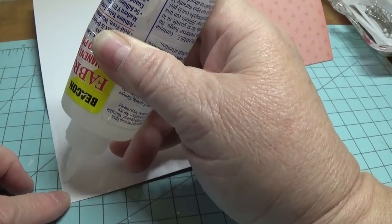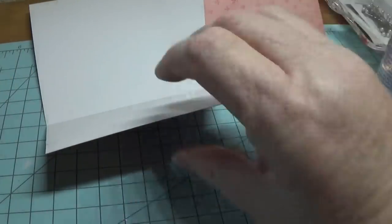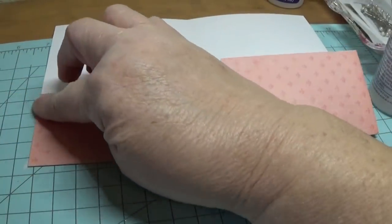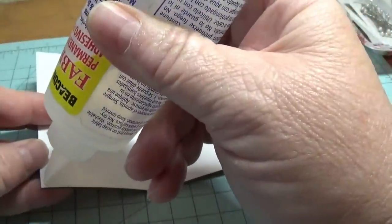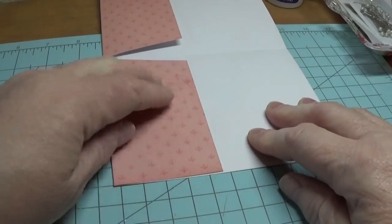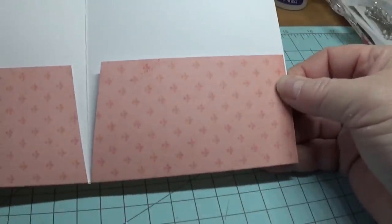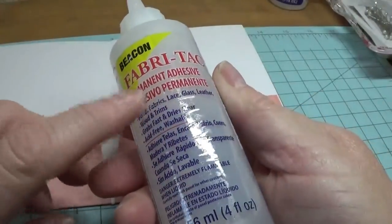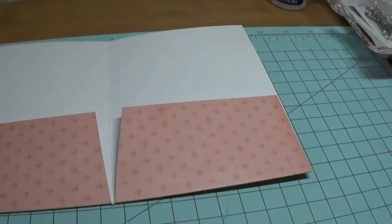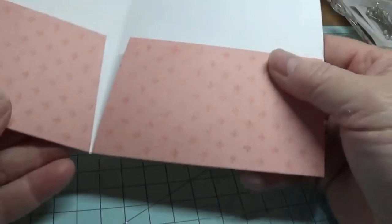One thing I love about this particular project is that you can decorate it in so many different ways, with so many different papers. This glue dries fairly quickly, which is nice. You can put a clip here and a clip here while it dries, but you don't have to — I'm not going to because this Fabri-Tac sticks pretty much within seconds on contact.